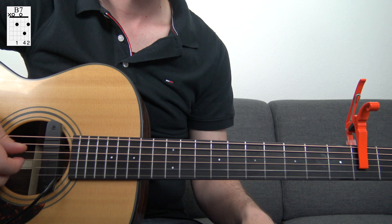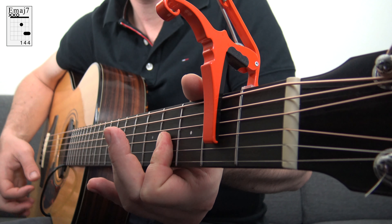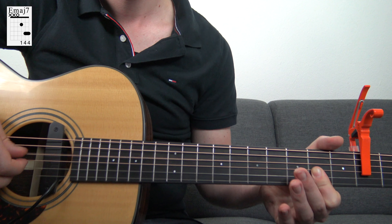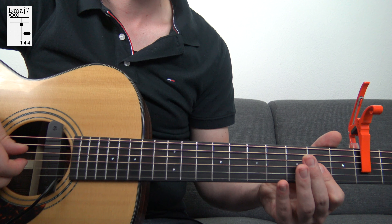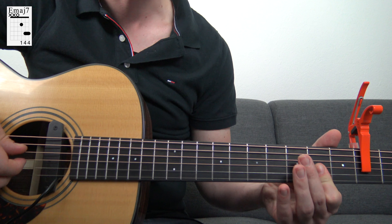The last chord we're going to look at is the E major 7. We play the bar on the three thinner strings and on the root note you play the D. It's like a regular D major 7, but with the capo it's on the 4th fret, not related to the capo.